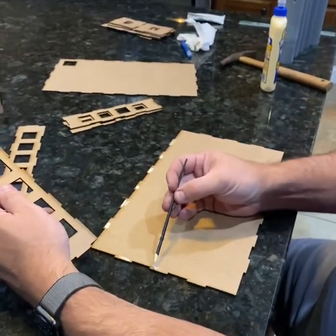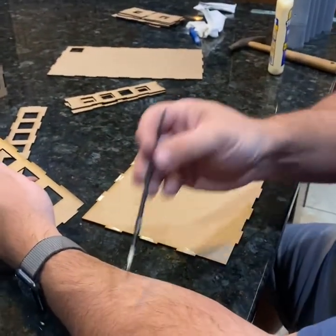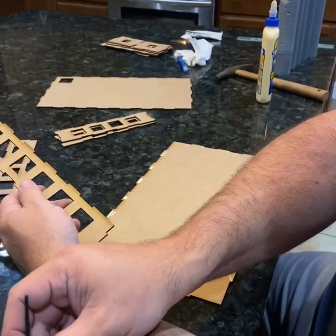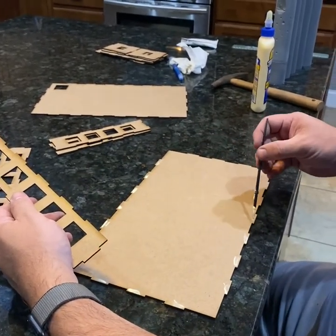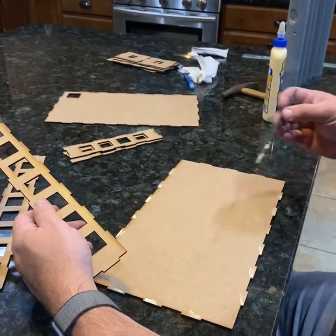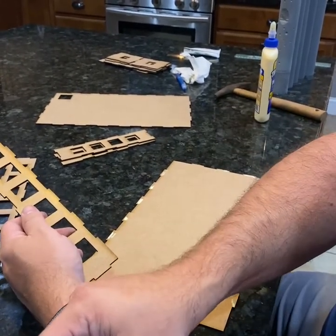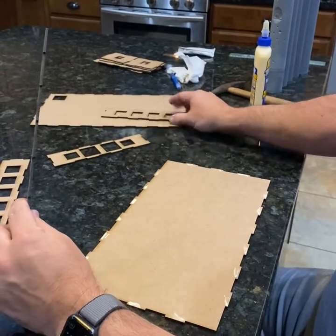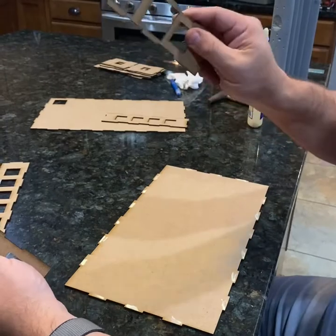This is the section that goes on top of the deck we just built — it's one of the thinnest pieces. This is another easy box to put together. You can see I'm gluing it again, just a little dab of glue for each one of these little joints. Now that you're this far in, you should be getting pretty good at this and it should go together pretty quick. There is a door on one end — it doesn't really matter which end you put it on because it'll flip over and I'll show you how that lines up later.